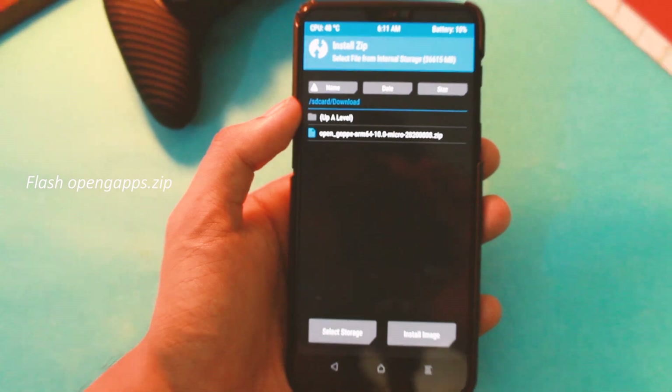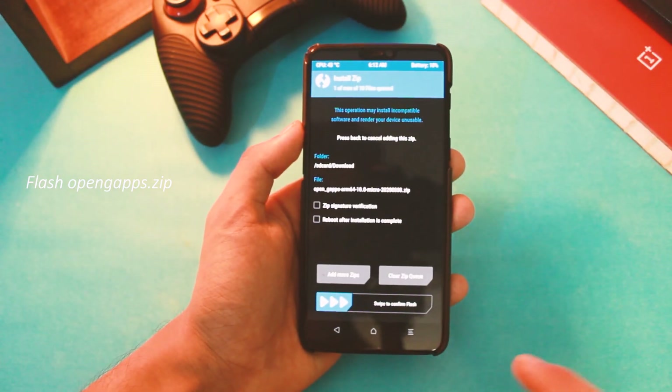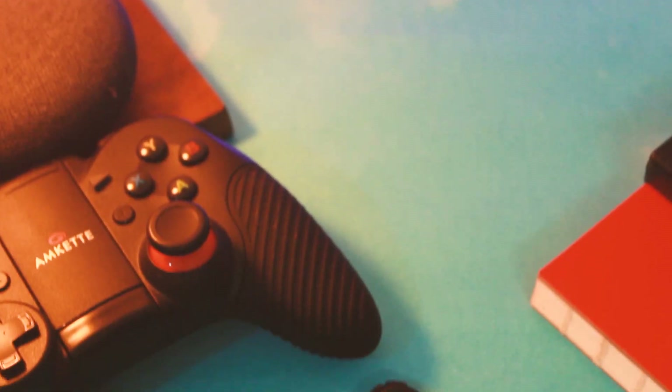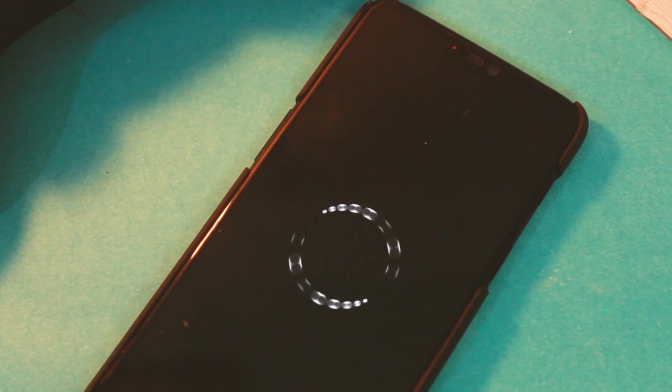Once it's done, you have successfully flashed the ROM. Reboot to system and then you can flash the latest NanoGApps zip and you are done. Enjoy the overall experience and do let me know what you feel about it in the comment section below. Lastly, subscribe for more videos and do like this one if it helps you out — I'll see you in the next one.